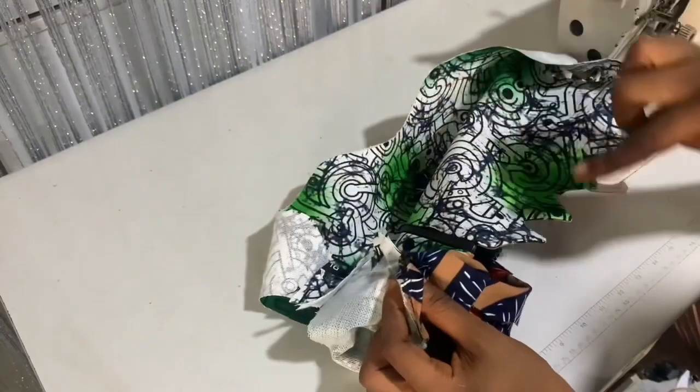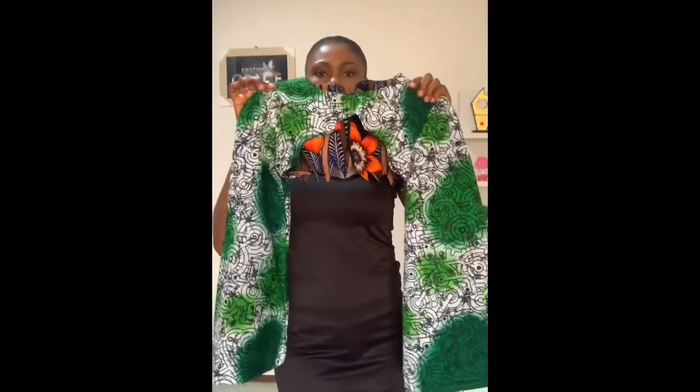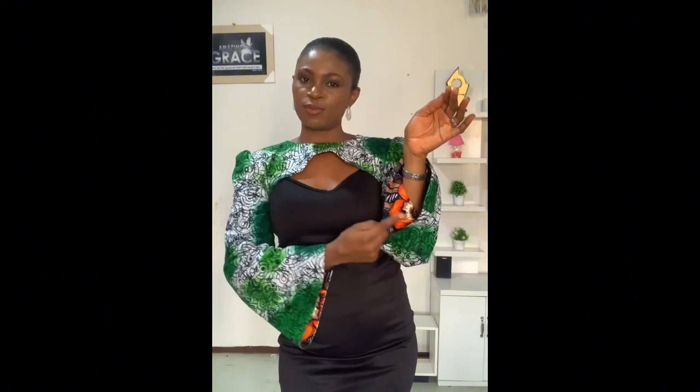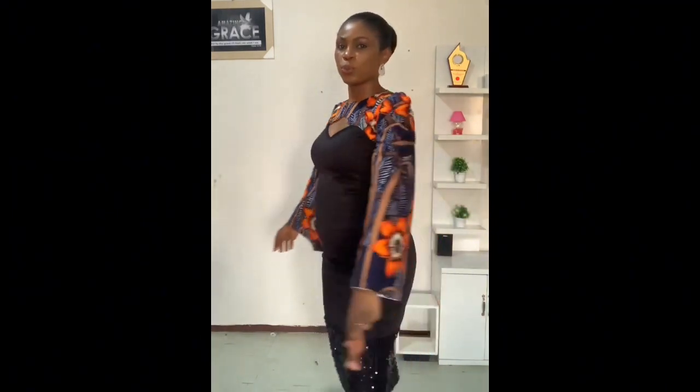Finally, this is what our two-faced detachable top or cape looks like. For the sleeves, that will be in the next video — I didn't want to make this tutorial too long. The trumpet sleeve tutorial is the video right after this one on my channel. Thank you for watching and see you in my next one!